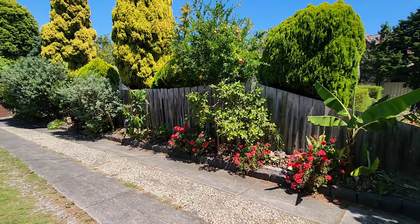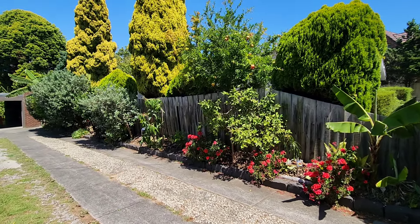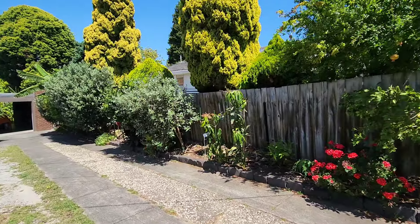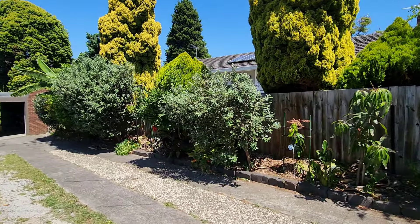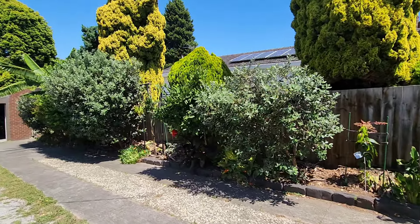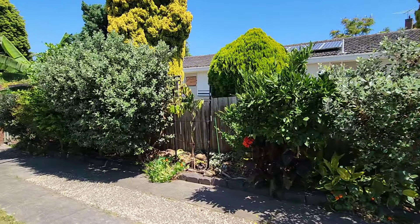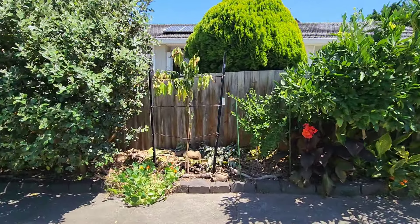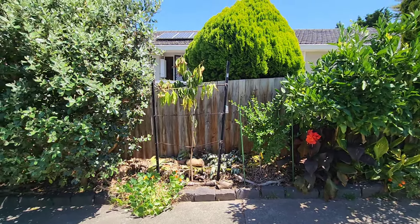So yeah, please share your opinion of what could have gone wrong. By the way, I haven't given any fertilizer to any of these trees at all — just a little compost. All right, that's it — please like the video, subscribe to the channel, and we'll see you in the next one. Bye guys.